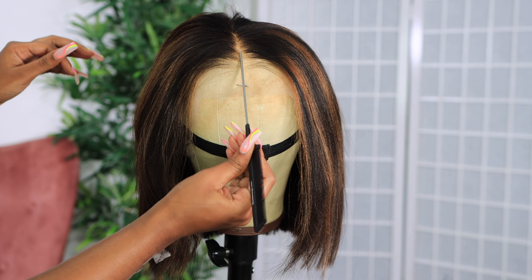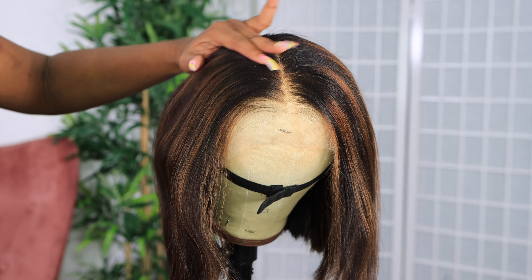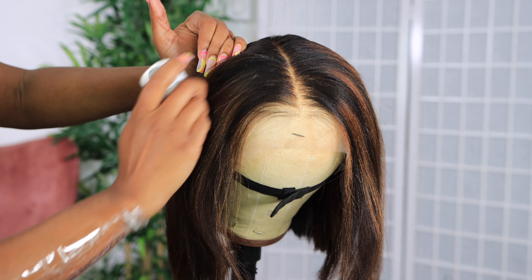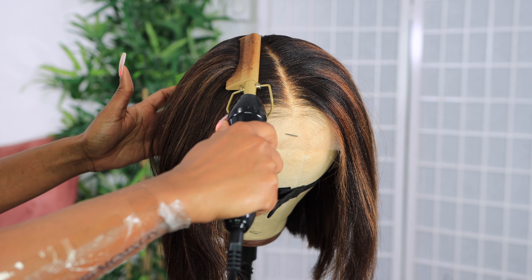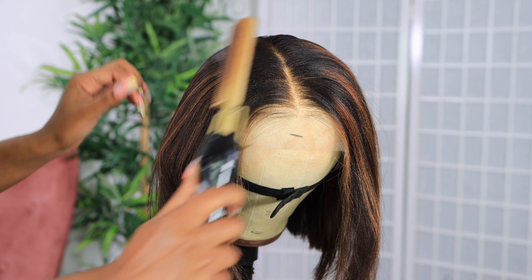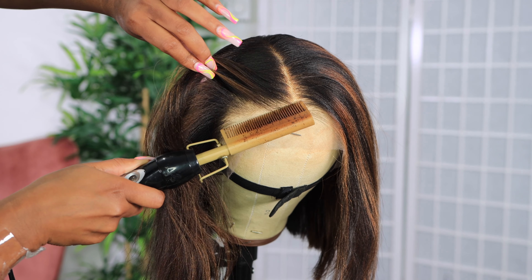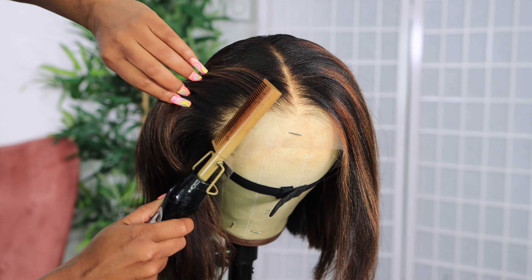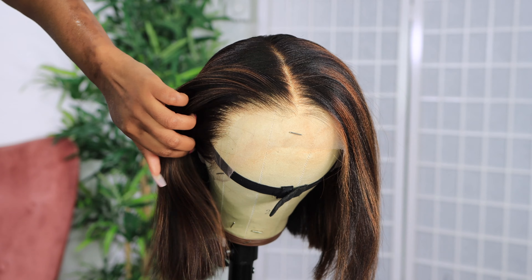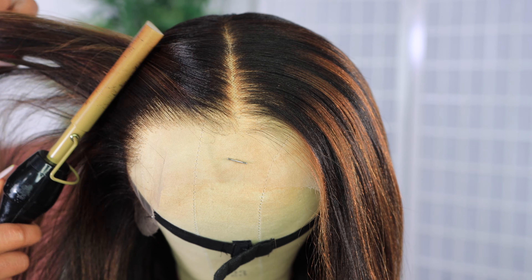Even with my last wig we're doing bobs — it's hot outside and bobs will save the day. I just needed to clean up the parting on this unit. I needed to customize the unit in terms of flat ironing and making sure that parting is flat. We need that lace to be melted, so I'm going in with my hot comb. The hot comb will make your wig look super professional.